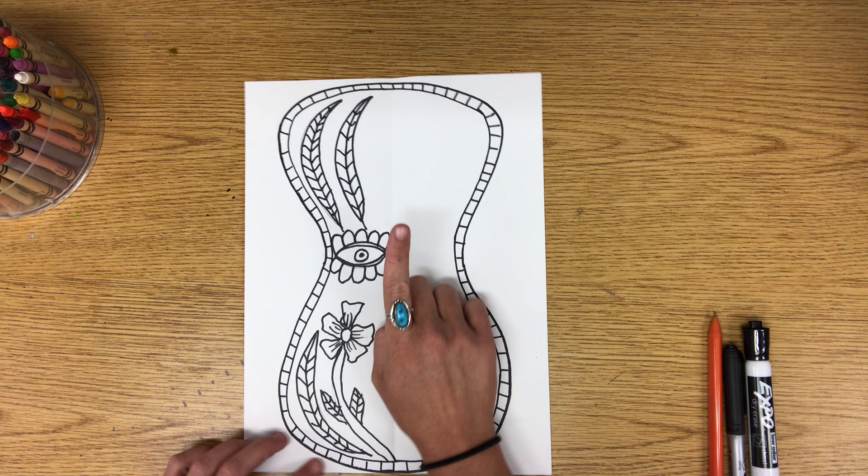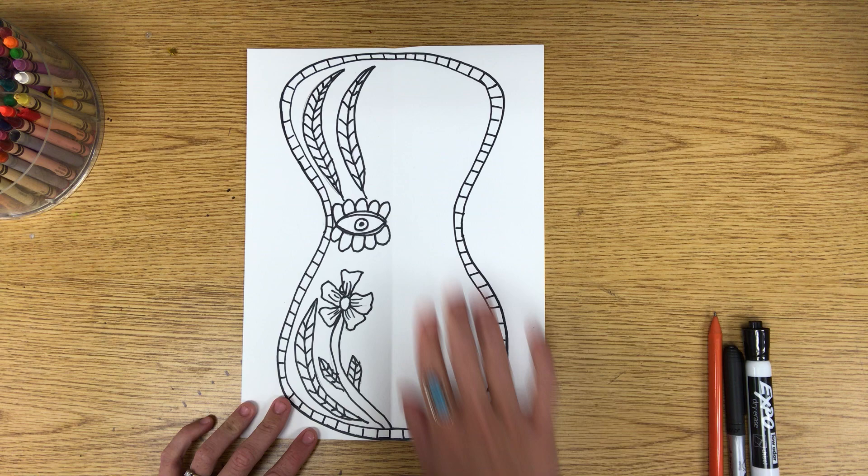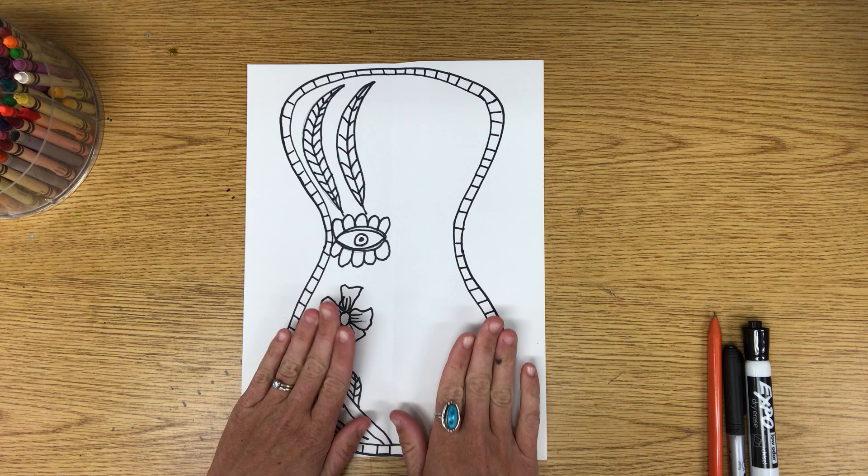I'm going to show you how I did my abstract flower eye and my realistic flower. Your leaves don't have to look like mine, and your art project doesn't have to look like mine. All I want you to do is focus on creating symmetry on each side and learning how to use value in your work. Those are our main goals.